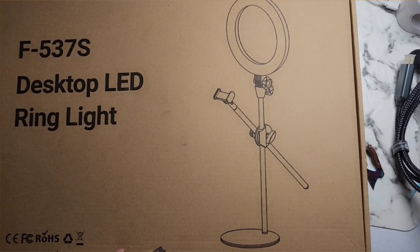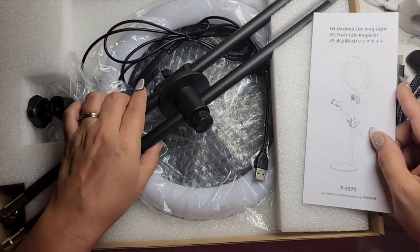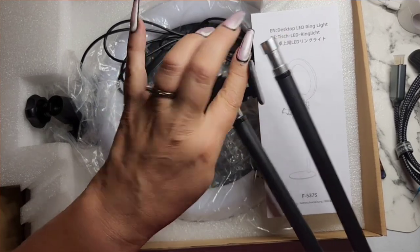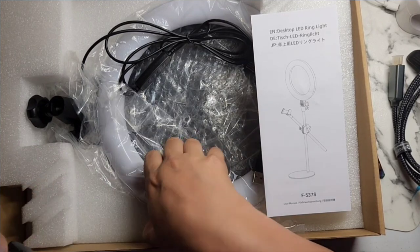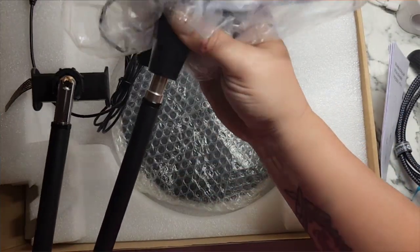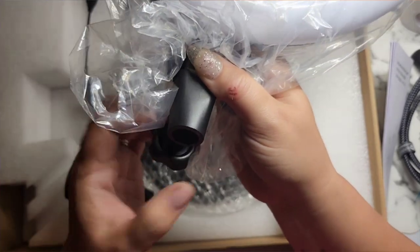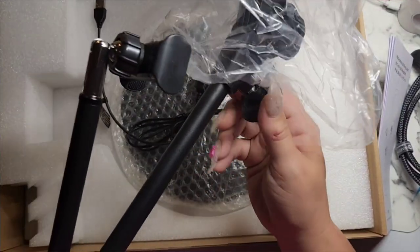Okay, let's open her up! We have the instructions on how to put it all together. And this is where you attach your phone. This is where the ring light will go — oh, this thing is huge, that is so big! I'm gonna screw this first, put it together, and then take the plastic off. We put that in there and then screw it back together.